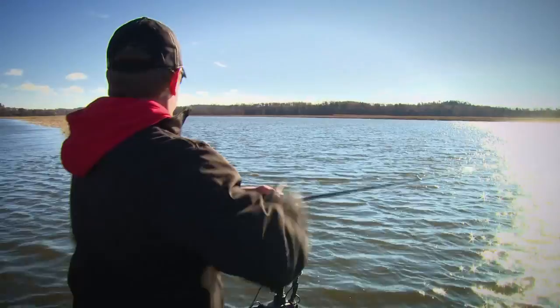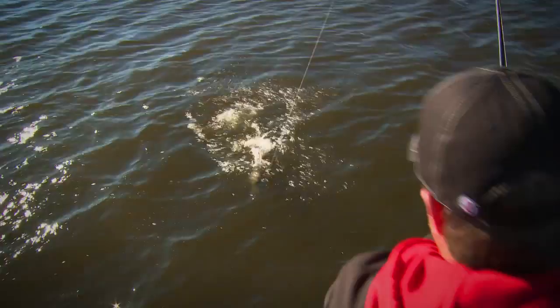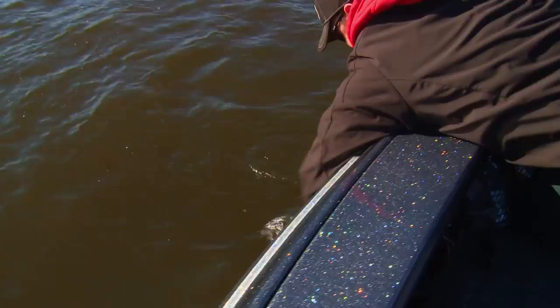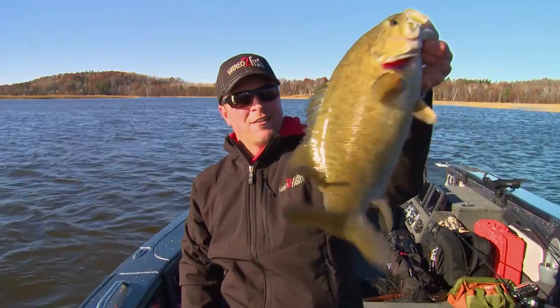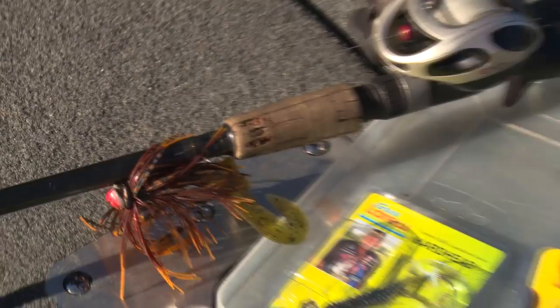There he is. Still got a little jump in him. Nice smallmouth bass, man. Beautiful bass in cold water. Look at that. This time of year, late fall, when the water temps dip to around 50 degrees, it can be prime time for smallmouth bass as they winter up and consolidate real heavily in their winter holes. And that's the kind of fish you can expect, and it's a pretty cool pattern.